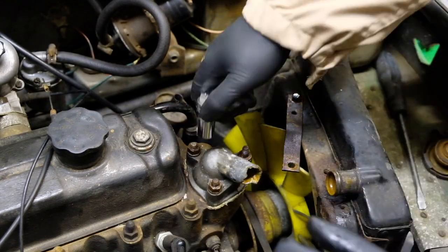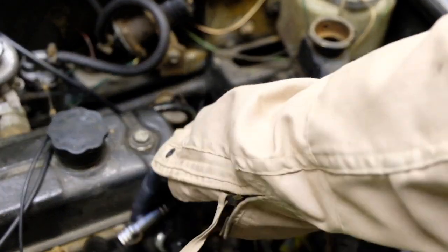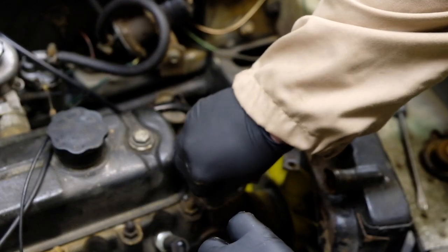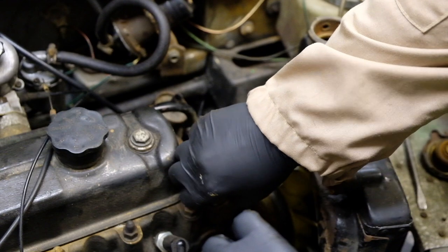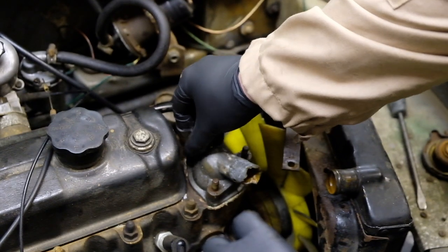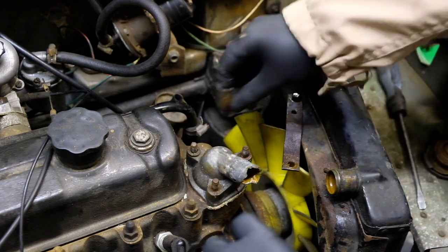That comes off there - there's just three bolts holding it on. I'll get that washer as well, and that one.